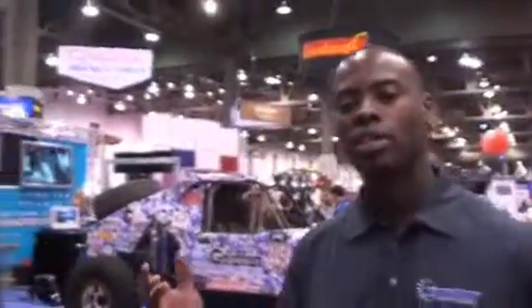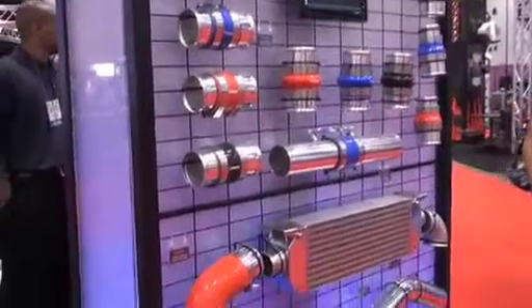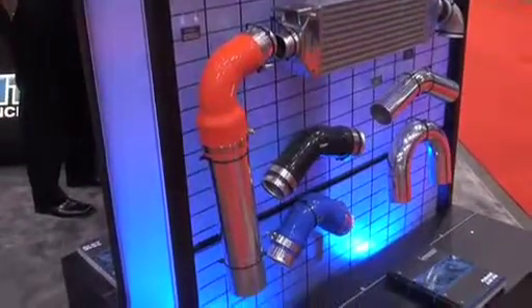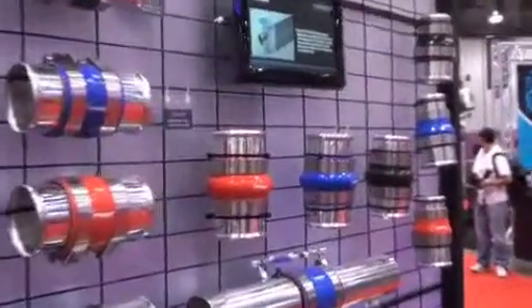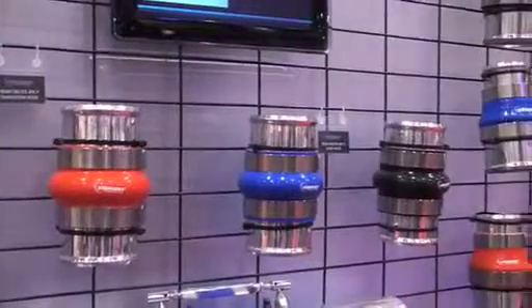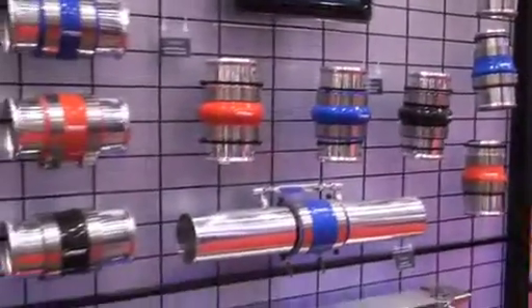To start, we have a full section of different types of pipes and silicone and things of that nature. Over here we have our wall that shows all of our aluminum piping, which is obviously used on any sort of turbocharged application. We have a selection of three colors — black, blue, and red — and different types of silicone connectors, which are all four-ply construction. We have a hump hose, a straight hose, a transition hose, and elbows to suit all your needs.